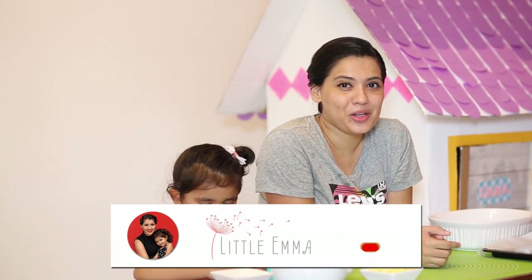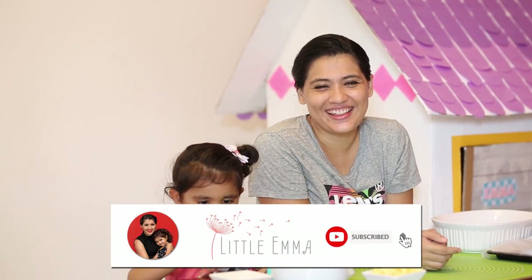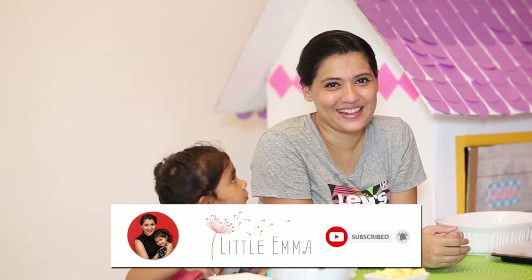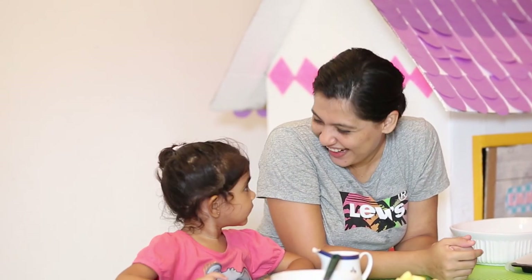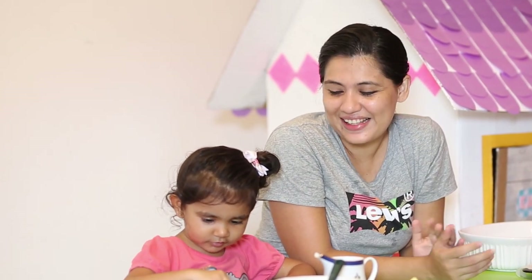Welcome to Little Emma's YouTube channel. If you want to subscribe, you can subscribe. I'm going to show you how to make butter cookies.